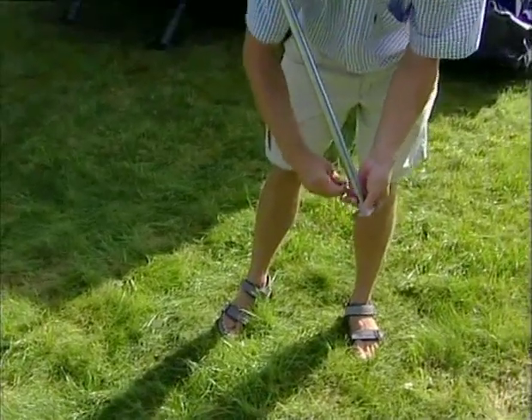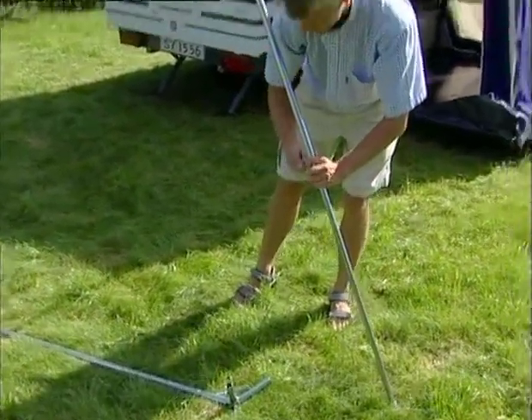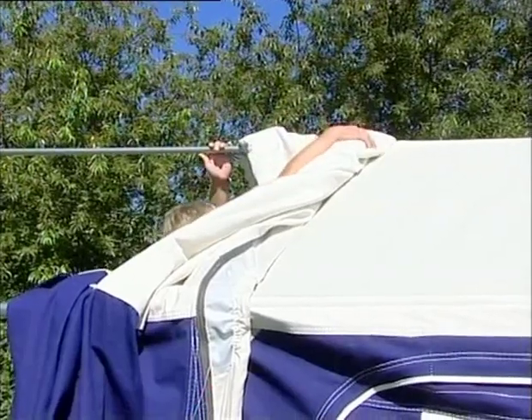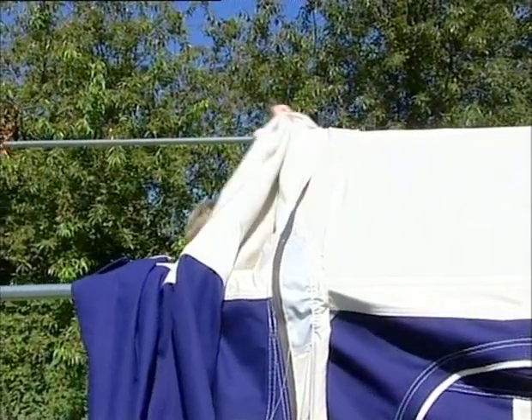Attach the two side poles to the corner connectors and the centre connectors to the ridge poles in the front. Remember to adjust the length of the poles immediately. Pull the sun awning forward from the tent trailer. Remember to also pull forward the rain borders in the middle before you pull out the sun awning completely.